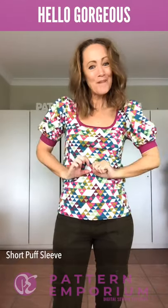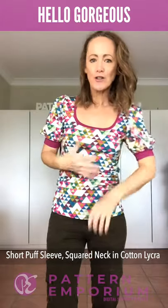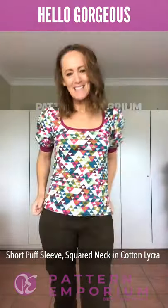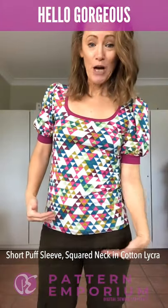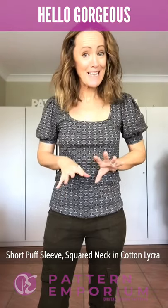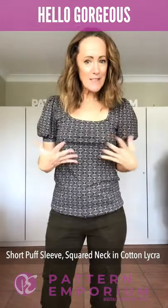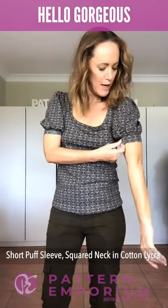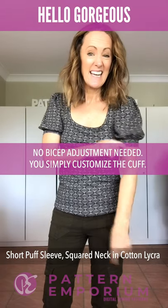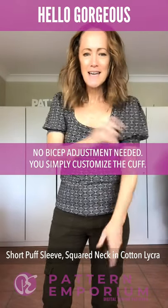Here she is — this is the short puff sleeve with the squared neckline in a cotton lycra. This fabric has a little more body so it holds the structure of the puff beautifully. This is in the short length; you also get a longer length so you can choose what suits you. Here we have another short sleeve version in cotton lycra. You can see it holds the beautiful puff on the sleeve. The beauty of this pattern is that you customize the sleeve — it's really straightforward to get the perfect fit and the perfect puff.